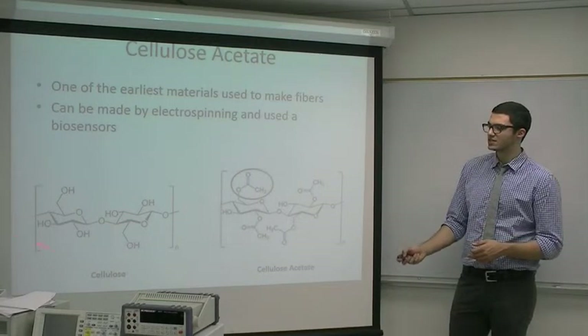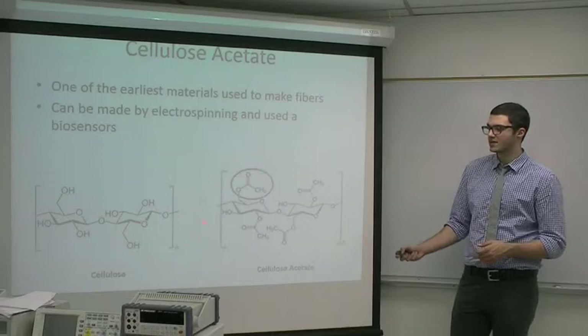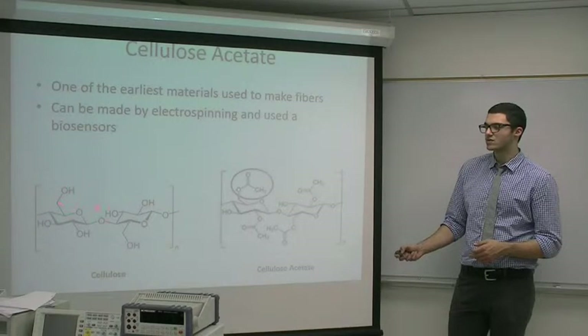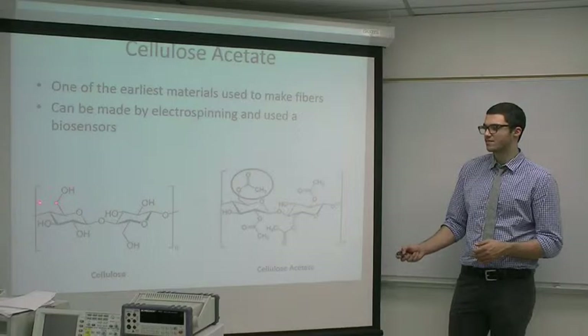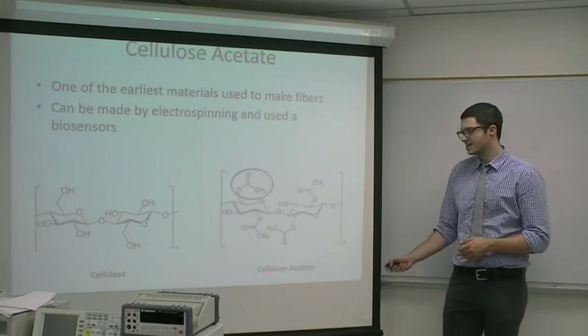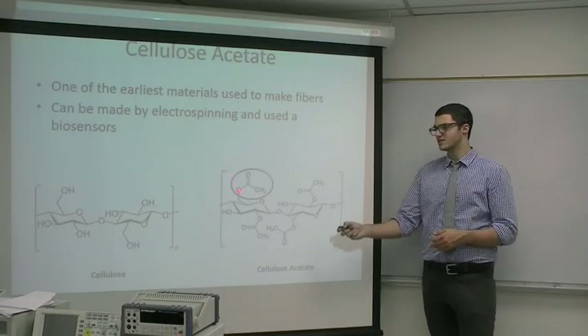To the left is a normal cellulose molecule polymer. You can see there's a hydroxyl group attached to this carbon. The difference between normal cellulose and cellulose acetate is that cellulose acetate has this acetyl group right here.